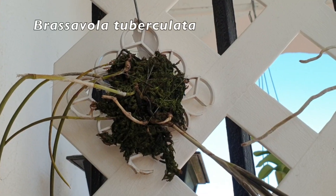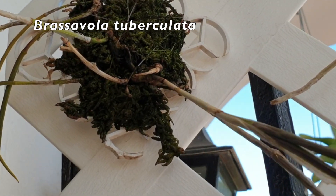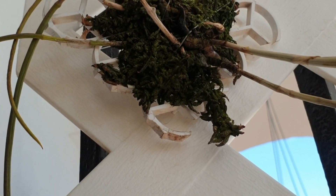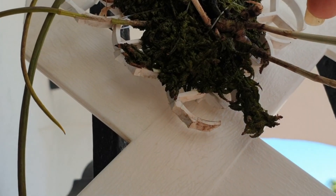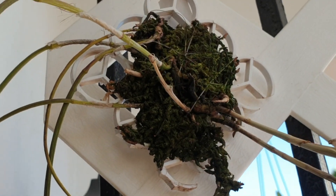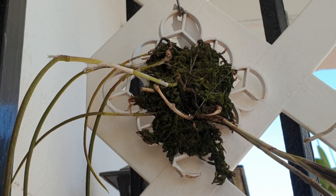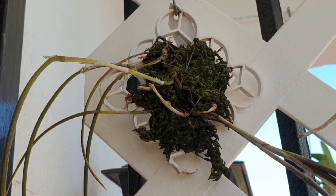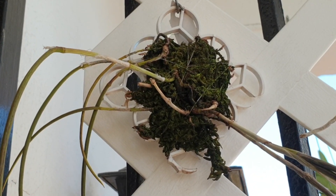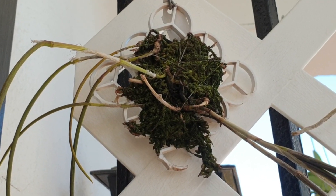Here's Brassobola tuberculata — it's a species. It has dried up one growth but there's another one pushing out on the bottom there; very difficult to see against the moss. It's not been a very active plant since I've had it for two years now. The moss was recently changed but it's already gone green with algae, so I might have to do that again. I'm just waiting to see about new roots.